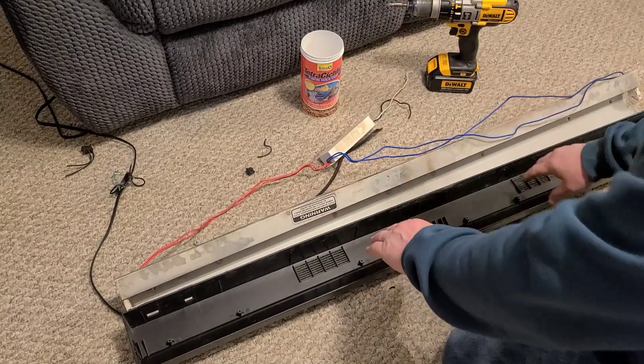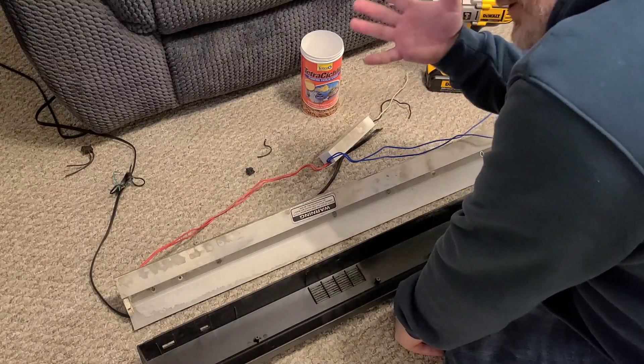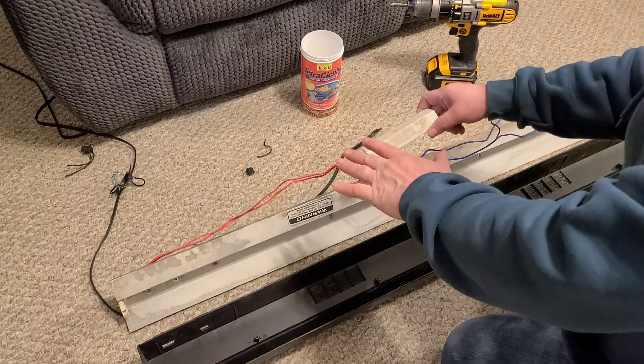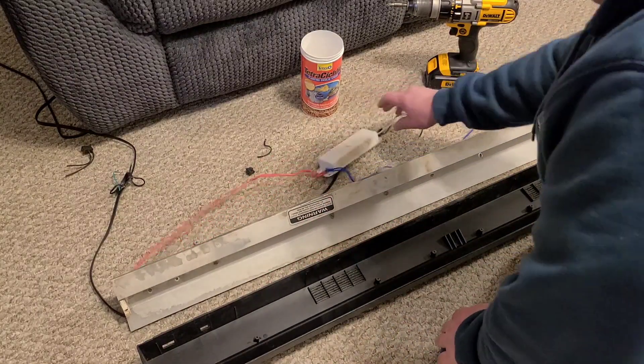Anyway, if you really want to fix this the correct way, make sure you check out the video at the end of this video and I'll teach you how to test the ballast, which will be huge because that could work out for any fluorescent light. So let's check out my hack here.